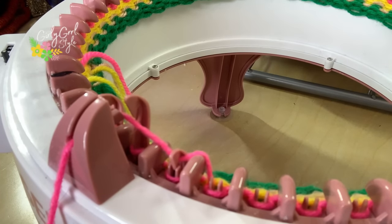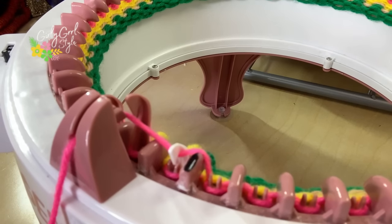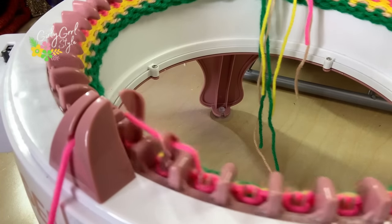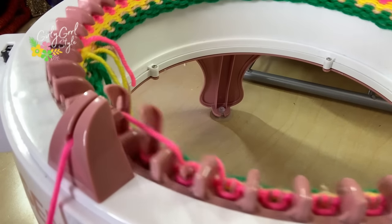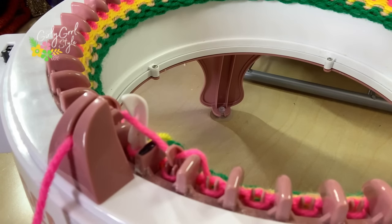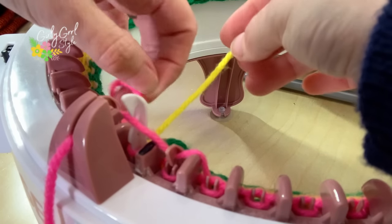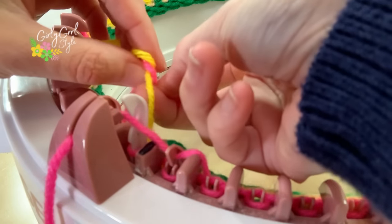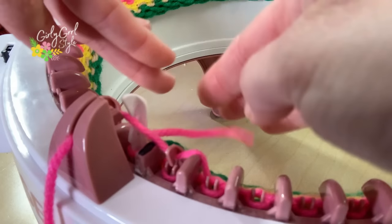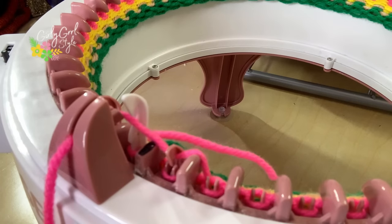Do a couple of rounds and then we'll do one more color change just to show you how easy that is. When you get to the end of your color, snip it off and give it a few inches. One thing I forgot to mention: you do want to tie those two yarn ends together in a loose knot from one color to the other. Just a loose knot — don't do a double knot yet because you actually want to go back and adjust that knot from the inside when you're done with the project, just to make sure the tension is correct.